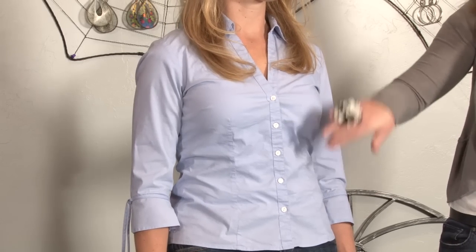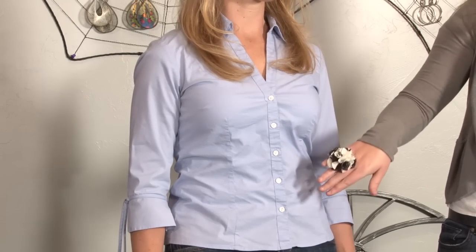The first way to check a blouse is to do all of the buttons and make sure that there's no gapping in any of the buttons. If you've got gapping, the blouse is too small and you need to go a size up.